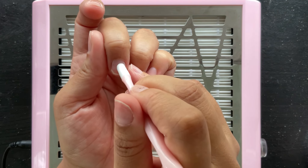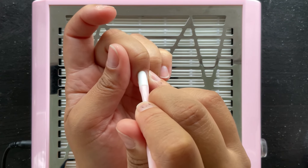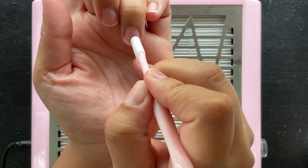I'm going to start off with pushing my cuticles back. That's like the number one step all the time forever. Prep them cuticles before you do anything else. That's what I do.